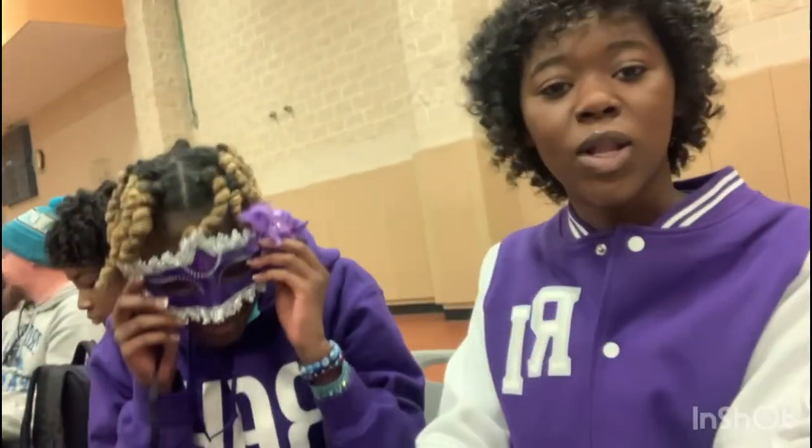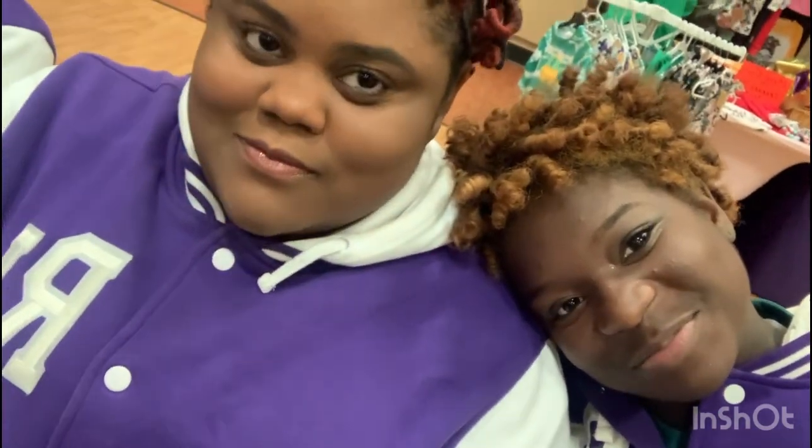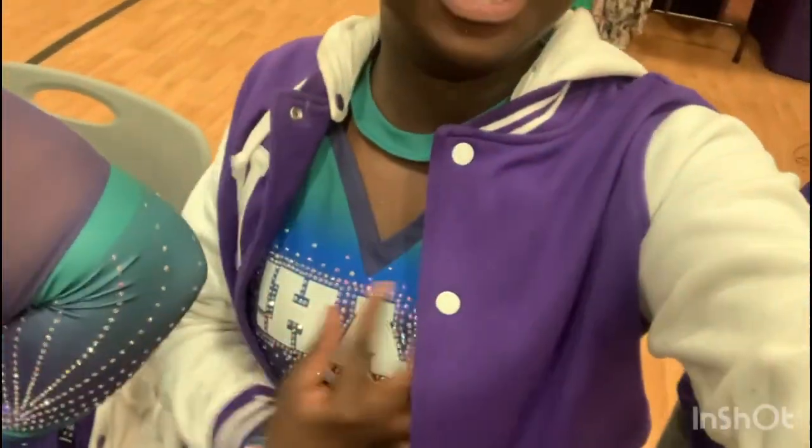Hey, PJ Masks! I'm happy, I'm happy. She really loves me, y'all. I'm so excited! They go to parents. Obviously, we're going to get to see it y'all. We're going to take this stuff off because, you know. I can't get this y'all.